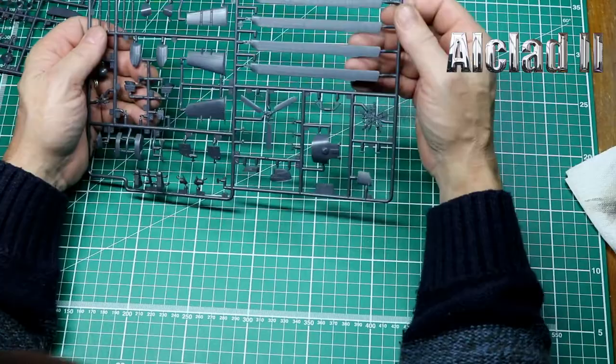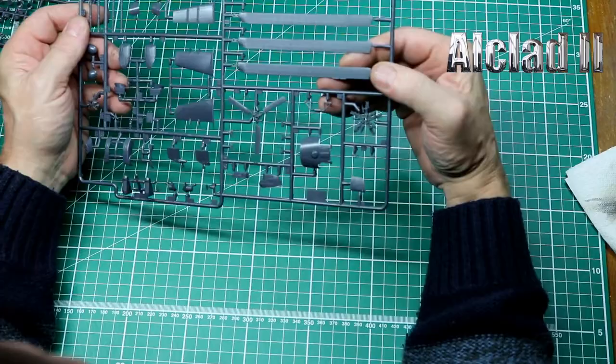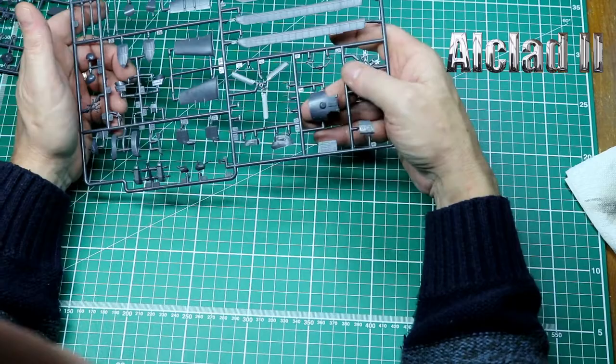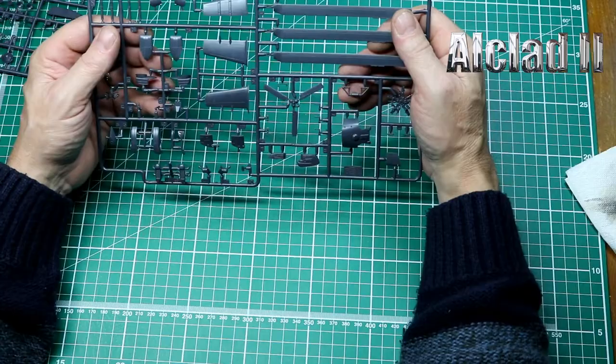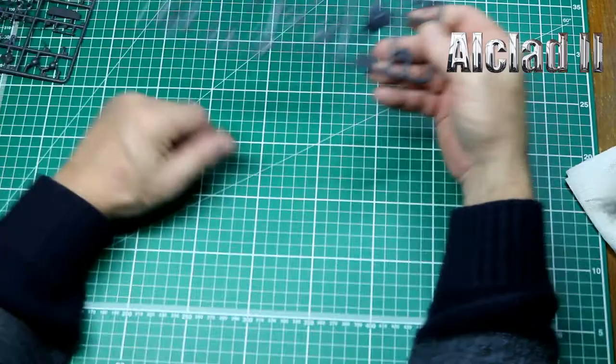The blades and rear prop are looking very, very nice — sharp panel lines. No rivets on the blades, which is fine. Nice shape to the blades. It says Zvezda 2010, so I presume this is when the kit was produced. The fold-down wings for storage look good. There is a little bit of flash but nothing to worry about — absolutely gorgeous. All the ejector pin marks are out of the way and done nicely. Brilliant job.